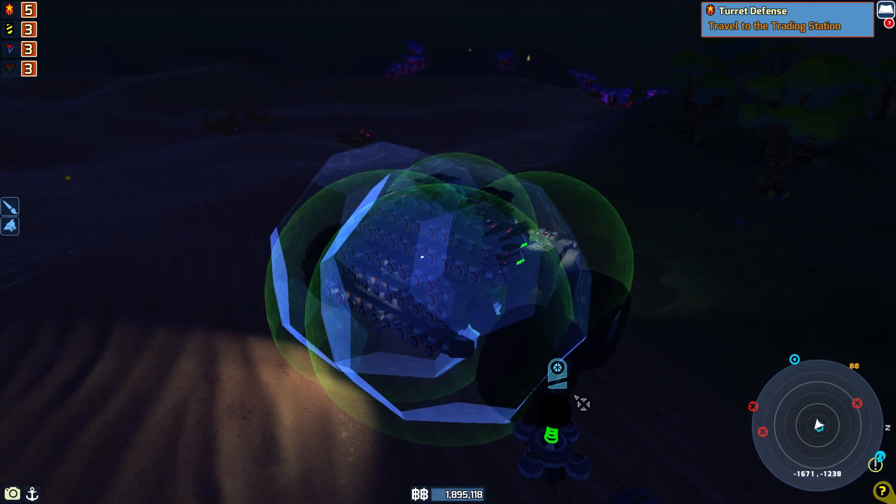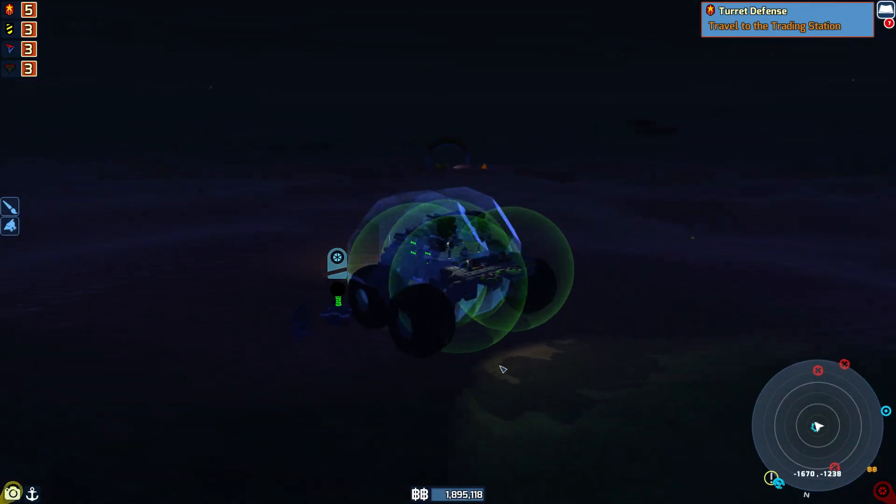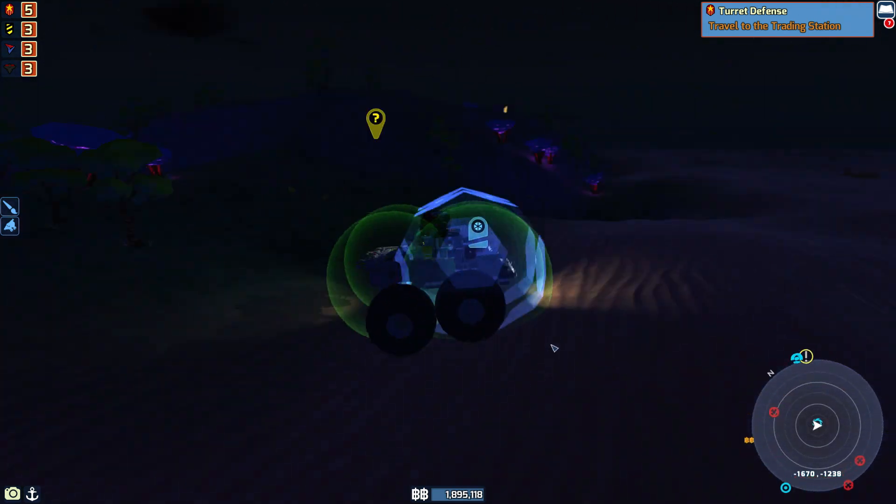Hello there and welcome back to Terror Tech. It's me, Michael Max, and I am so excited we finally get to play with this bad boy.